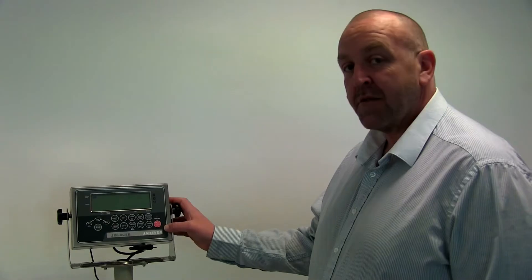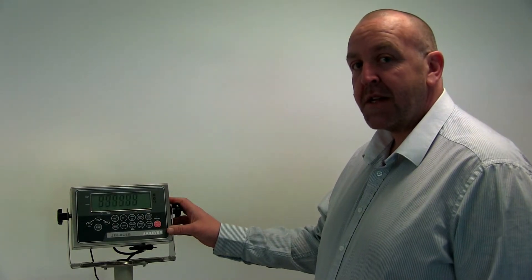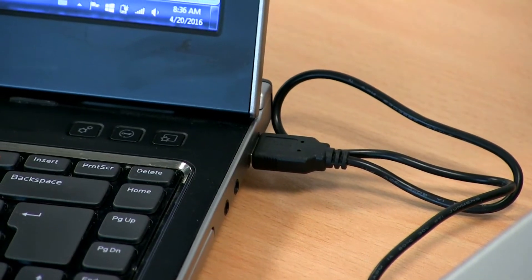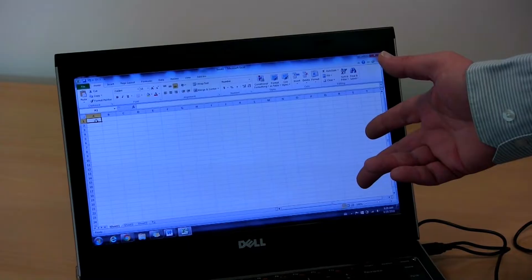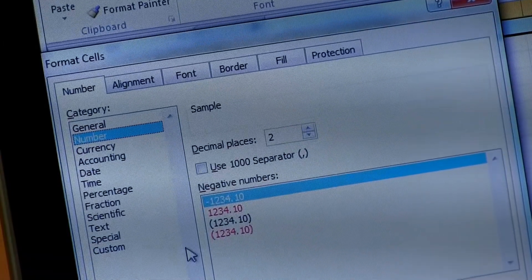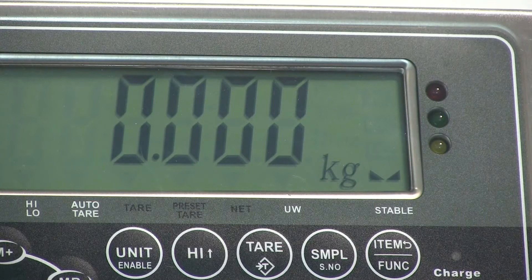Turn the scale on and once it's gone through a startup process and shows a line of zeros, you're ready to weigh. I've set up an example with a U-key cable to a laptop so I can transfer the weight data into this Excel spreadsheet. Before weighing, open Excel on your computer making sure that the cells you'll be transferring the data to are in the same format as shown on the indicator.